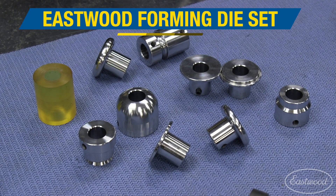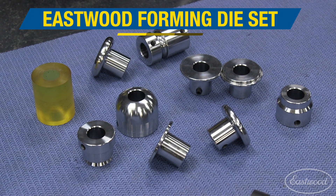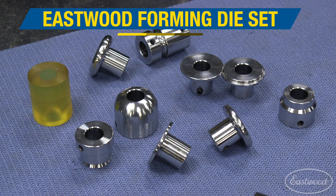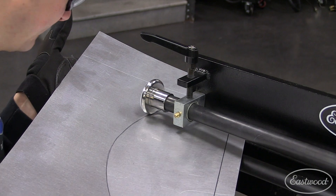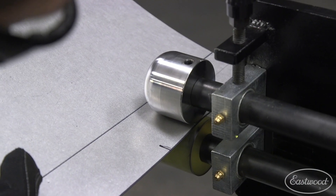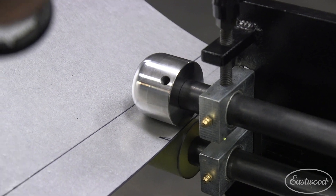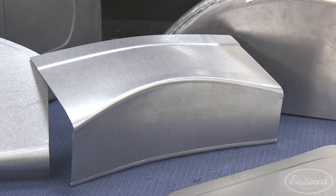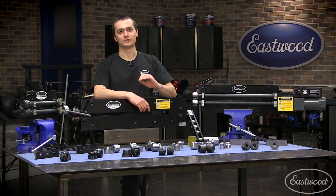We have tipping dies with the poly roller, and we have the offset dies with the poly roller, but we also have these unique lower forming dies as well as upper beading dies. These are going to allow you to make small dash panels, door panels, floor pans, as well as many other shapes. This really expands the capabilities of your bead roller and turns it into more of a forming machine than just a bead roller.